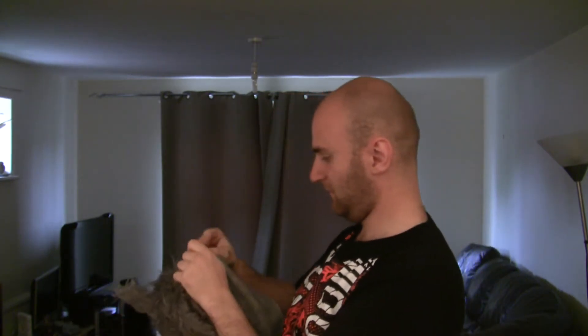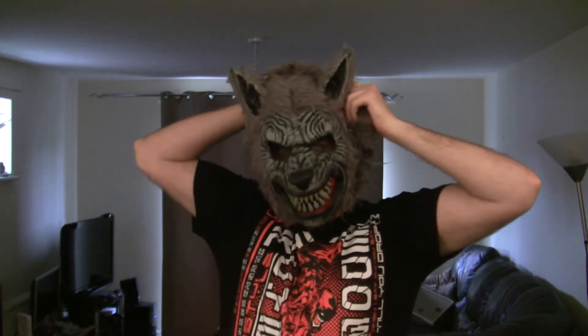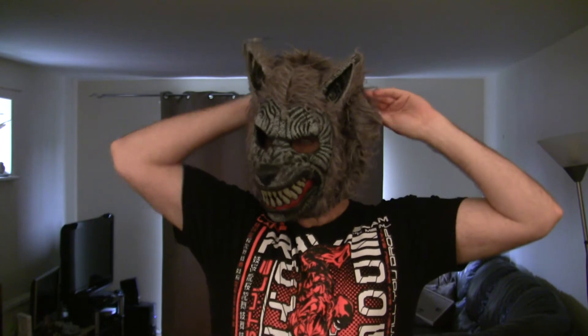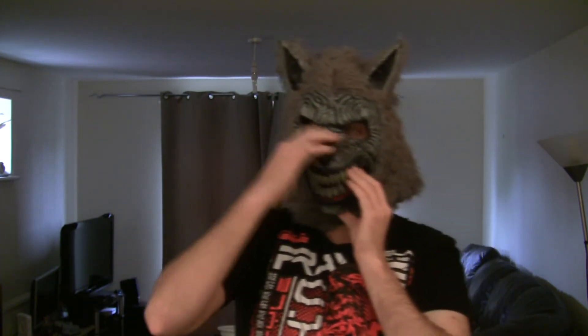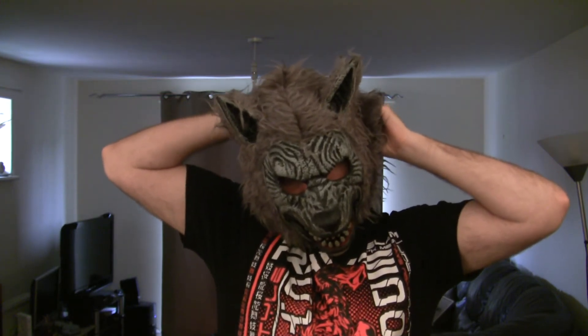So here we go. Let's get the velcro off. Pull back the fur and then just simply slip on the mask to your head. Now what I'm trying to do is make sure that my face and the shape of my face goes as deep into the mask as possible, so my nose is right up to the wolf snout and my jawline is as close to the mask's jawline as possible. Make sure it's nice and tight and snug, and then I'll just tighten up the velcro at the back of my head — velcro straps secure there.